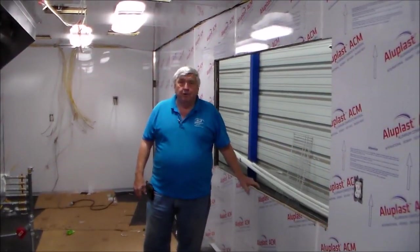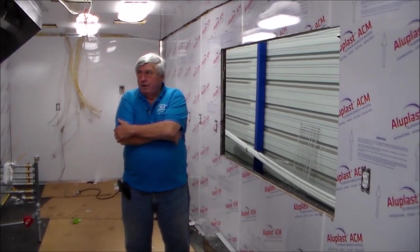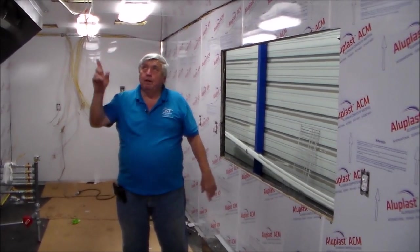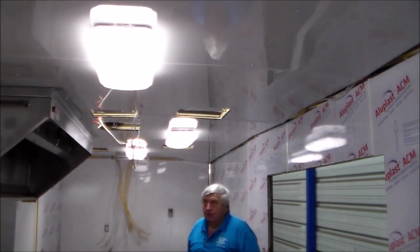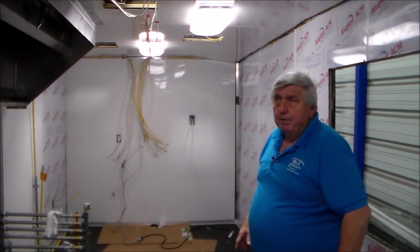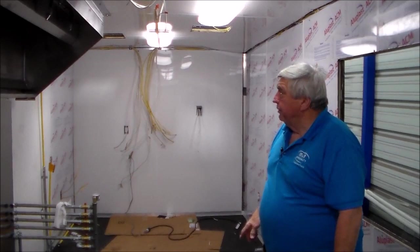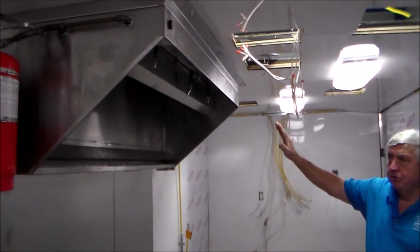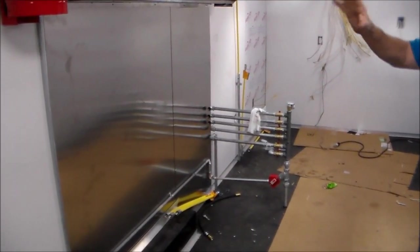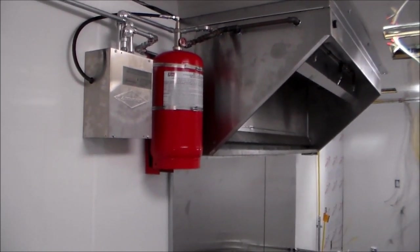Here we are for the third look at this trailer that we're building. Last time we had just started the composite in the trailer and had the floor down. At this stage, you can see we've completed all the composite on the ceilings and walls, and added lights to the ceiling — temp-plugged them in so we have light to work with until we tie the panel. The major thing is we put the hood system in, got all the gas piping in, and got the Ansel system in ahead of all the appliances so the installer had room to run his lines and get everything up.